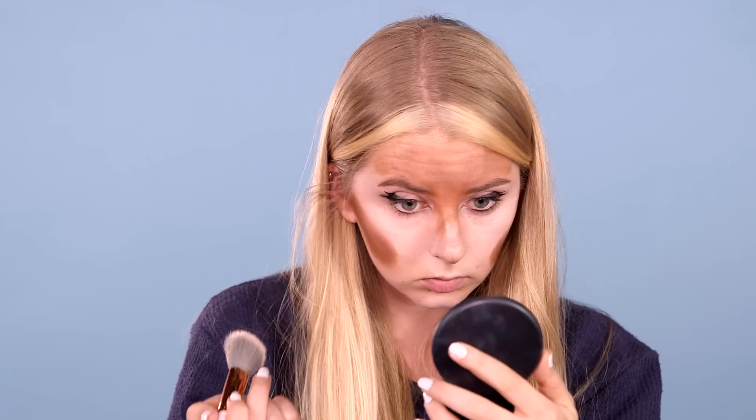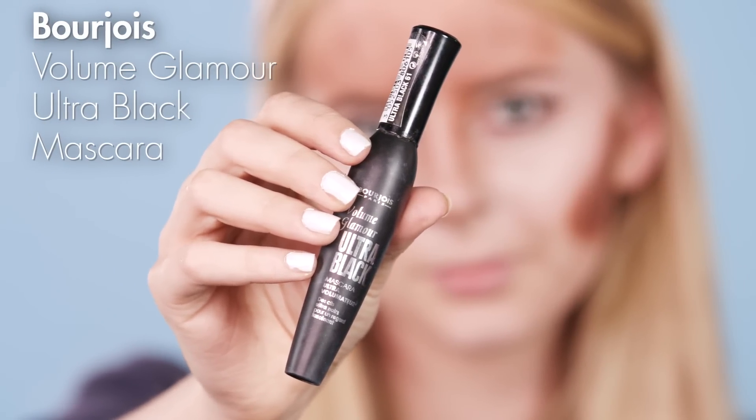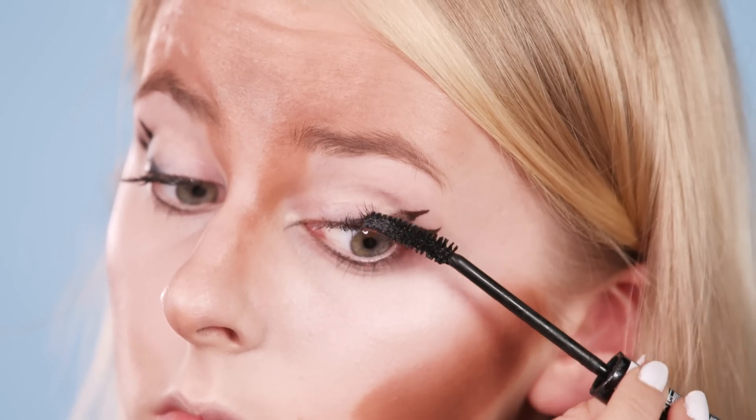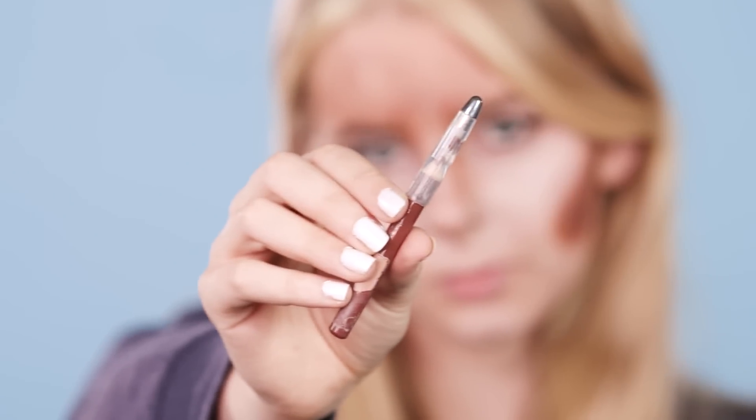Once you're happy with this, pop your mascara on — I'm using this one from Bourjois. After this I'm using my brown eyeliner from Makeup Revolution to colour in my top lip.